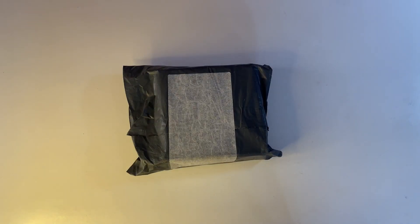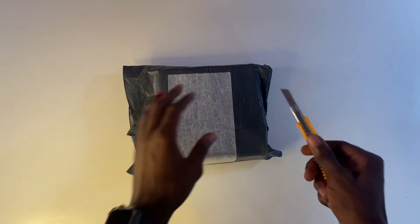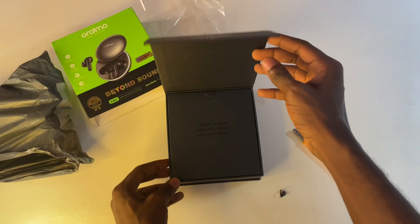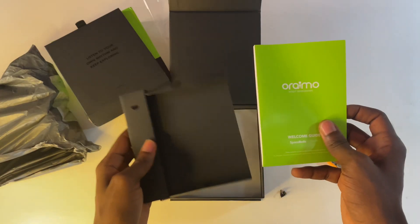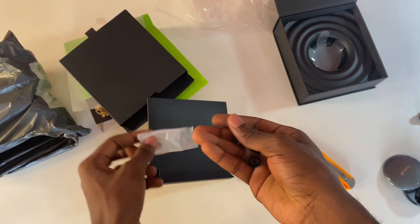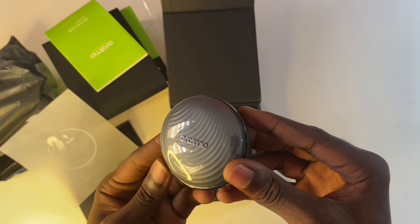Oraimo sent over the Oraimo SpaceBuds, let's see what we get in the box. We have the manual, the Type-C charging cable, extra ear tips, and the SpaceBuds themselves.